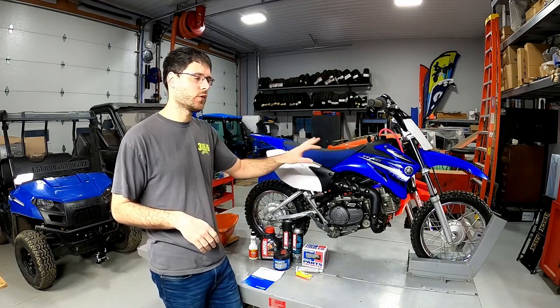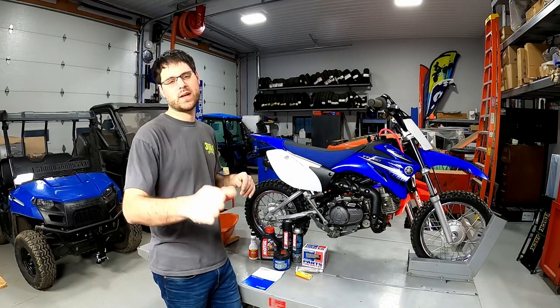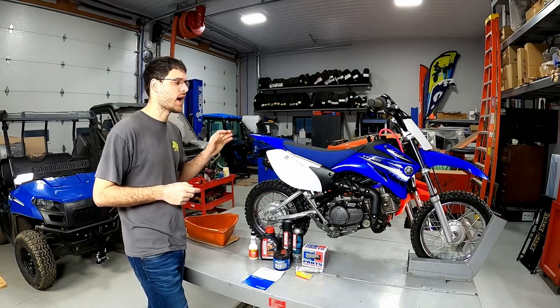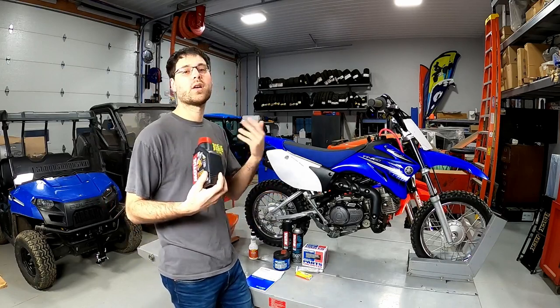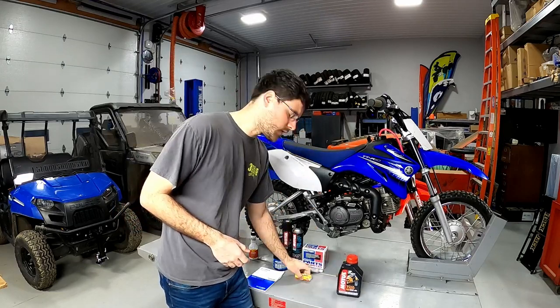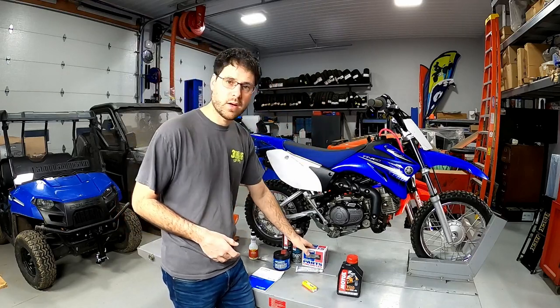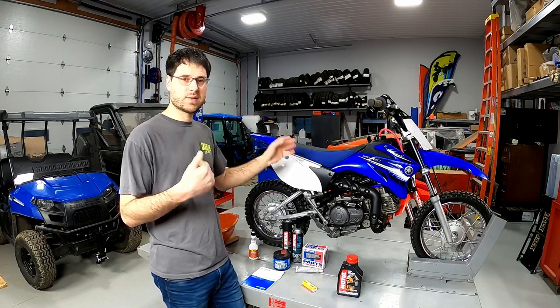We just bought this bike used and we don't know the history of it, so we're going to go through it so that whenever we go to hit that start button, it's going to start and take off. This is not expensive to do — probably under $100. We're going to do oil, a spark plug, and the electric start isn't doing great so it needs a new battery. There's really not a lot of money being spent.